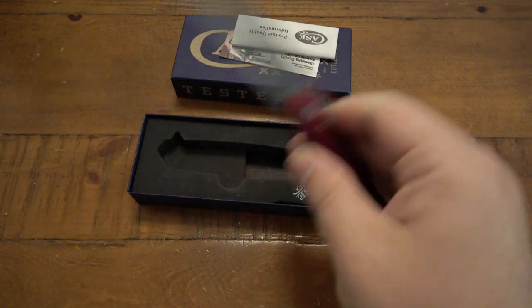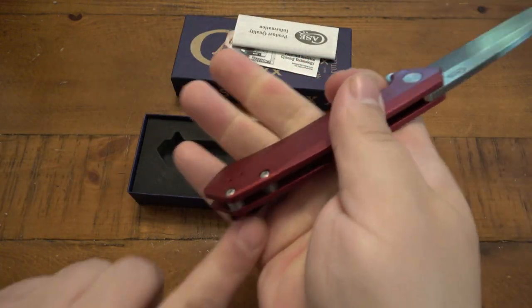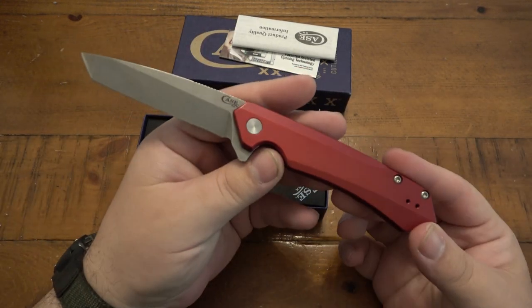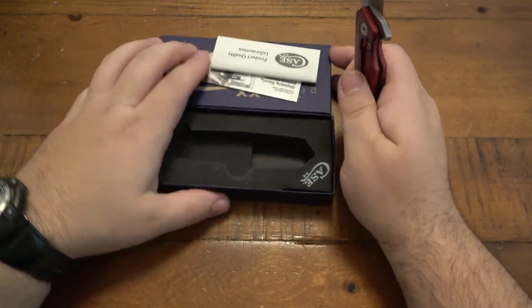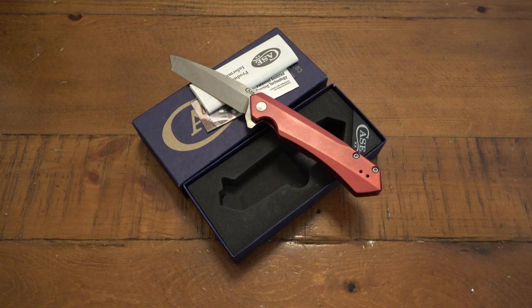That's all I wanted — I wanted to not have any wiggle or blade play. It was super annoying and now it does not. The pocket clip is still equally as uncomfortable as when I sent it in, but I knew that wouldn't change. So you will see a future video once I actually get some use on this knife. I will do a review on it eventually, but now it is all fixed up. Thank you Case for your lifetime warranty.